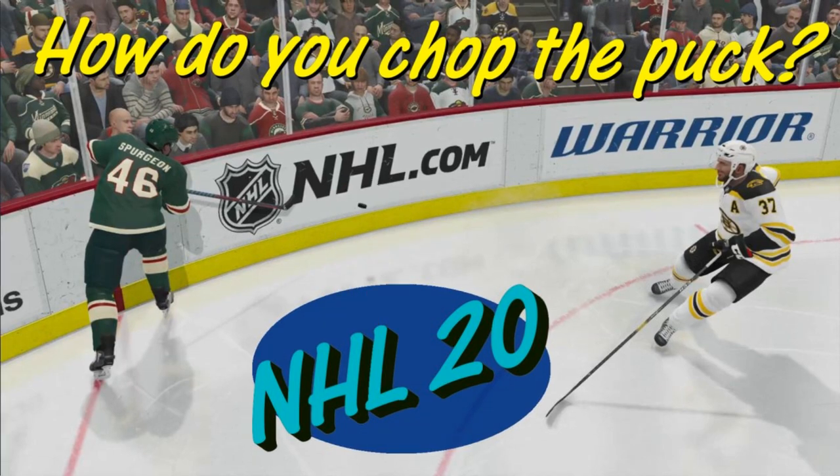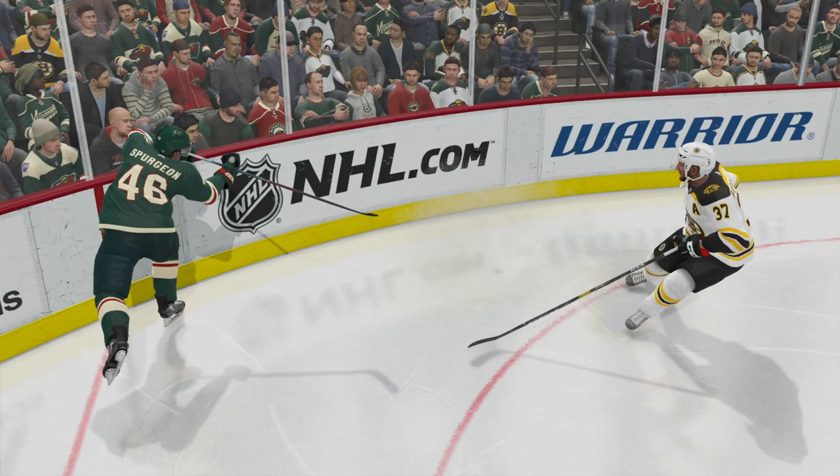Welcome to NHL 20 and thanks for tuning in. Today we are going to learn how to chop the puck.